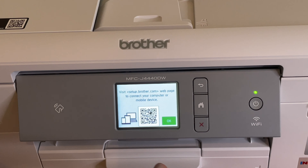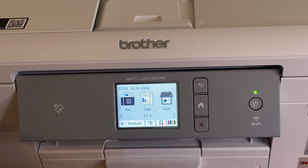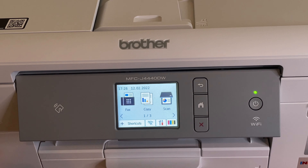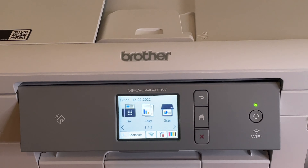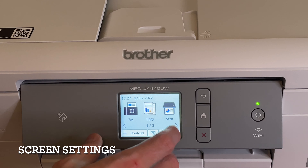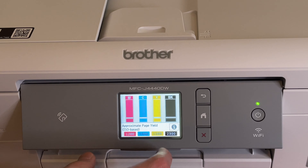Our next step is to connect your computer or mobile device — you don't need the internet, but I'm going to connect it wirelessly so I can connect to the app. Let's first go through the printer screen. You have fax, copy, scan, and your ink level indicator at the bottom.